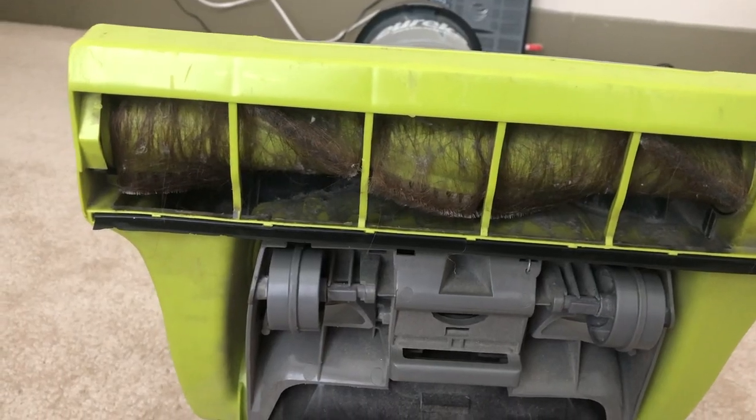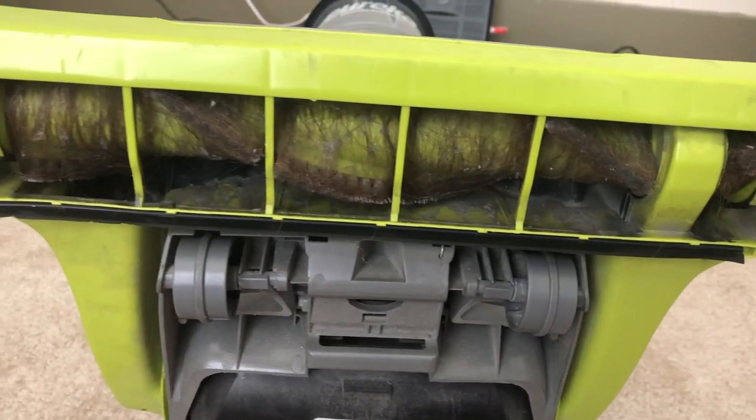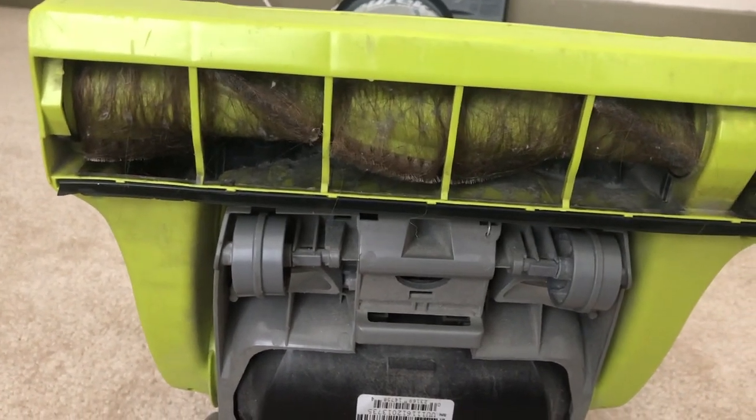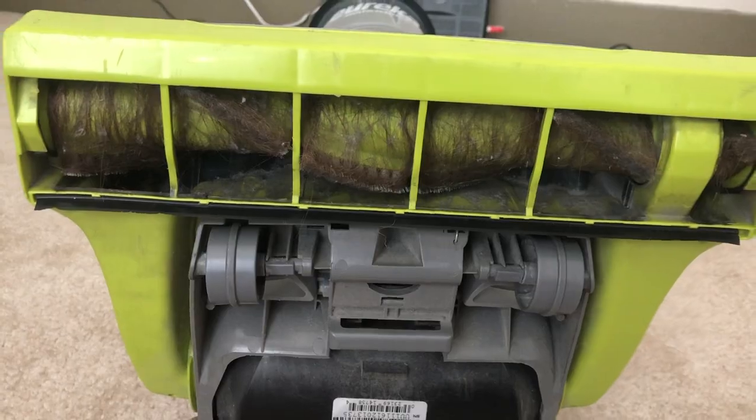This is what the bottom of our old vacuum looks like. We've tried cutting the hair out several times but it always does this again because my hair is so long. It's kind of a shame, kind of a disappointment, but we've had that vacuum for three or four years so it's lived its life — it's had a good life — but it's time for it to retire.